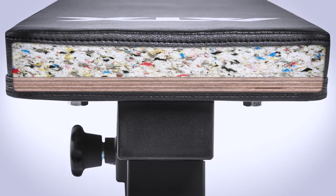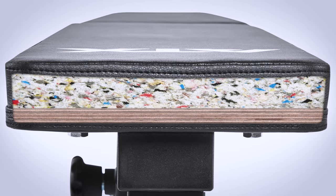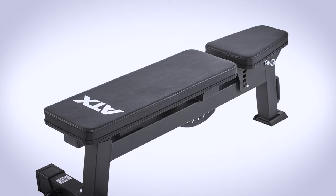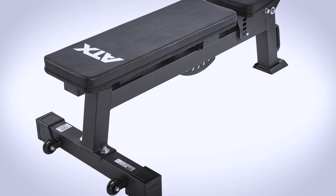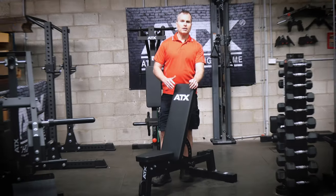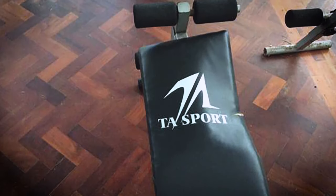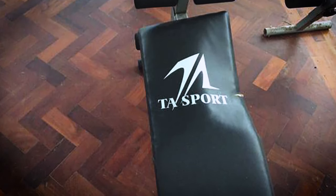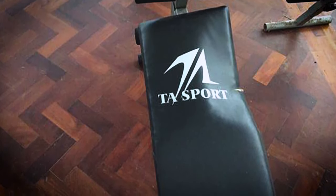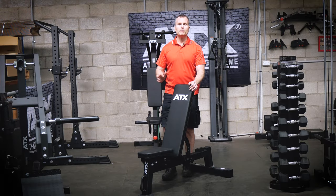For starters, the pads are made from the same materials as some of the more expensive ATX benches. The pad height is the IPF standard of 44cm. They are 27cm wide and a nice 5.5cm thick. Trust me, if you get a cheap bench, it will have cheap pads. Whether it is the upholstery or the backing board, once the pad goes, the bench is pretty much rooted.